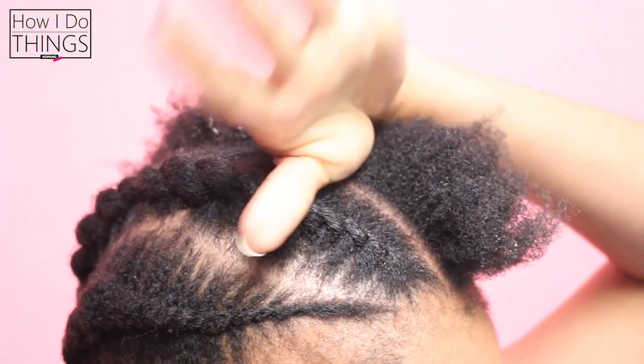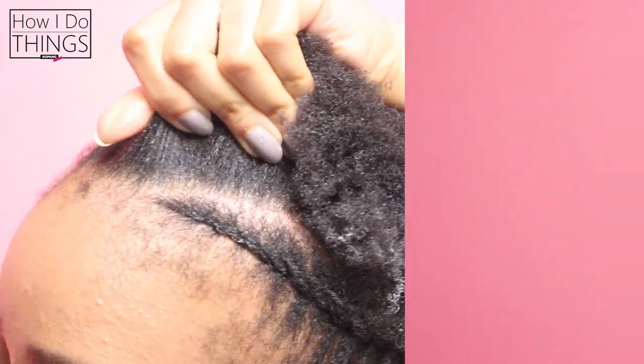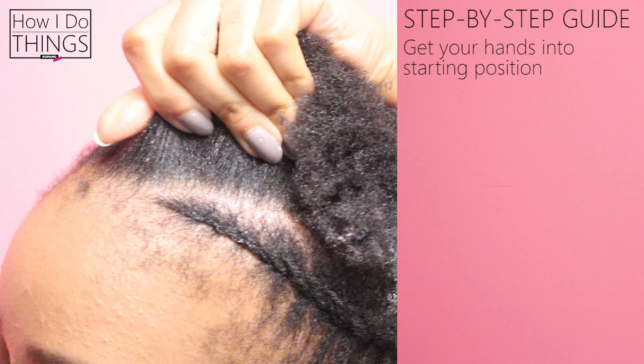Firstly you need to get your hands into starting position. You're going to place one thumb on the one side of the line and the rest of your fingers on the other side of the line. You'll need these fingers to hold the hair and rotate the strands of hair in and out.